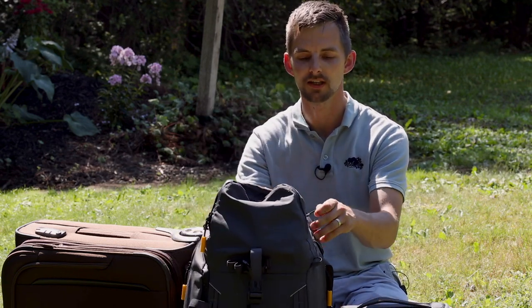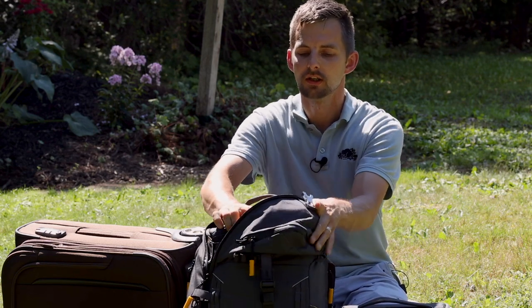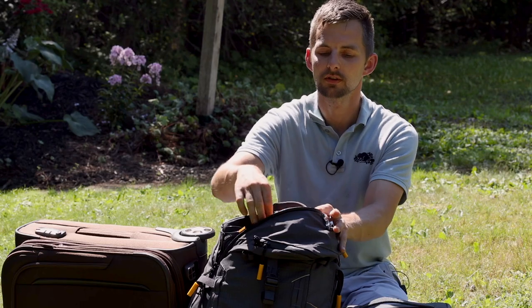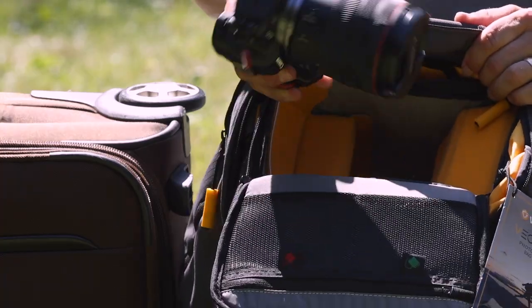We said it would be great if it had a top access. Now it does. We tested it with a Wanderd bag, it worked with the cube, but now we have top access with Wanderd's own.